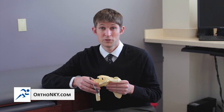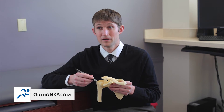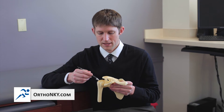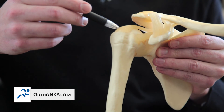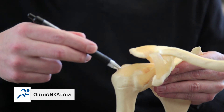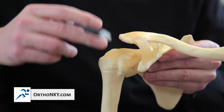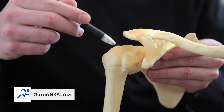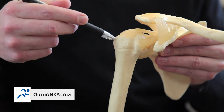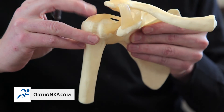We're going to talk about what rotator cuff repair means and what the recovery is like. We do this arthroscopically. Let's say the supraspinatus tendon is torn — first, we'll place an anchor on the inside part of the bone right where the rotator cuff inserts. We'll then pass suture through the tendon and bridge the suture over to two other anchors located on the outside part of the bone, mattressing the tendon back down where it's supposed to go.